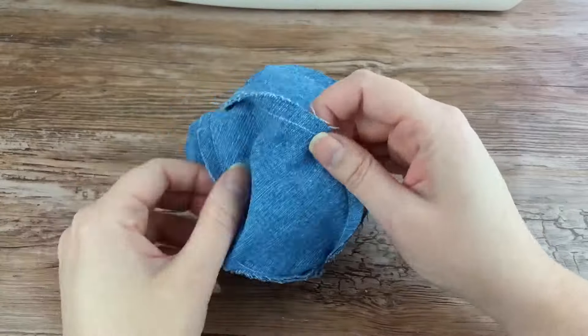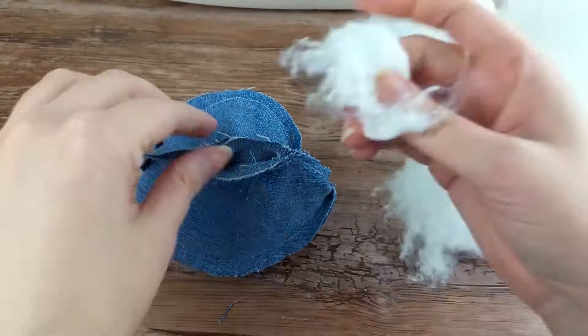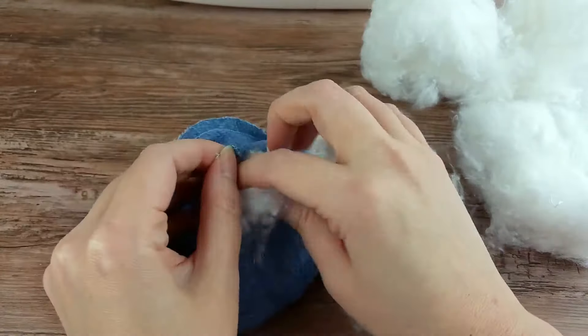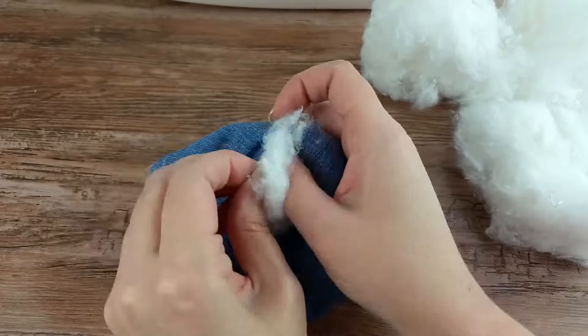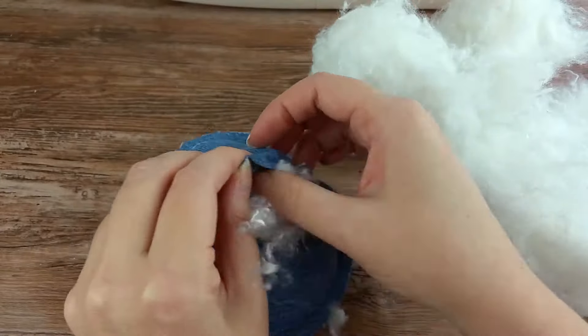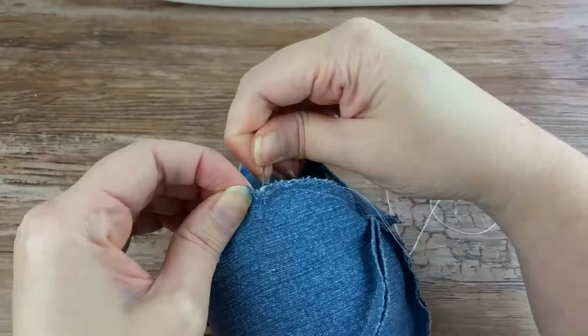Through that small opening again, turn the whole thing back so it is right side out. Stuff the filling inside the ball through that small opening and fill it to the fullness you would like. Using a needle and thread, stitch the opening closed and you're done.